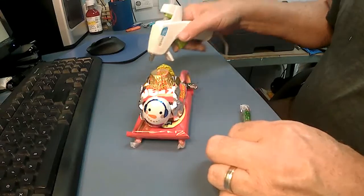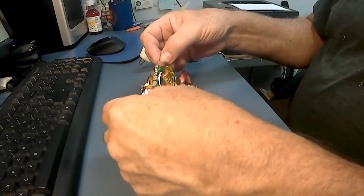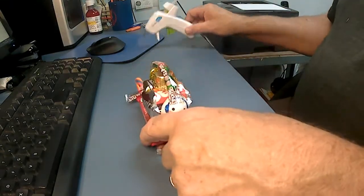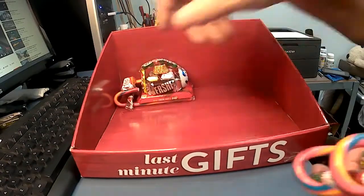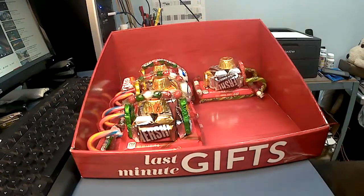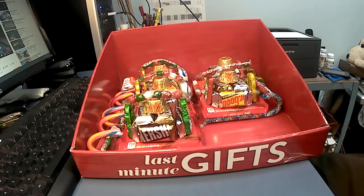And finally, another packet of chocolate balls across the top. This helps hold everything together. And there you have it — a cute little chocolate sleigh that everyone will love to get. These make great last-minute gifts. And that's it for today. Thanks for watching.